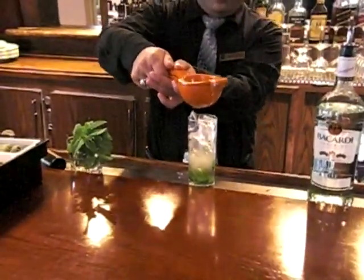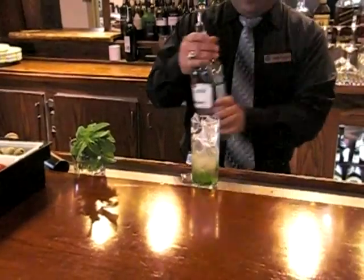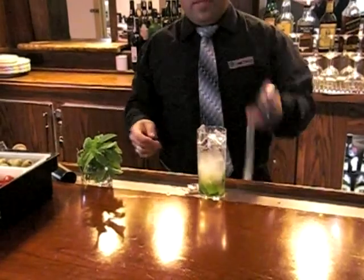This is really good during the summer and any occasion. It's really good, very refreshing. And then we're going to use the Bacardi light. Like that.